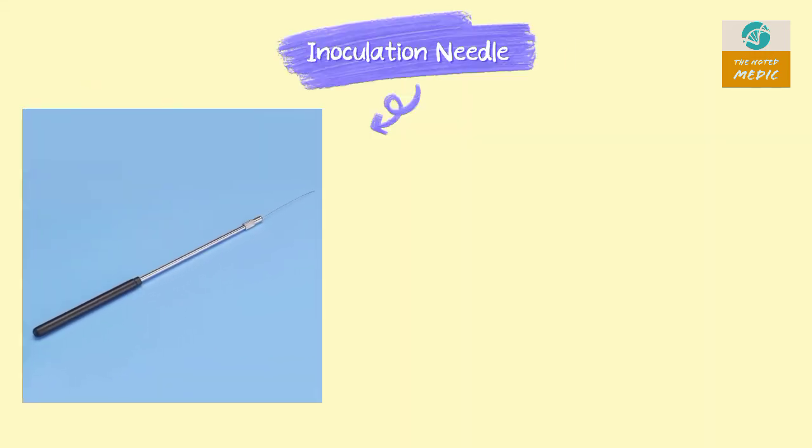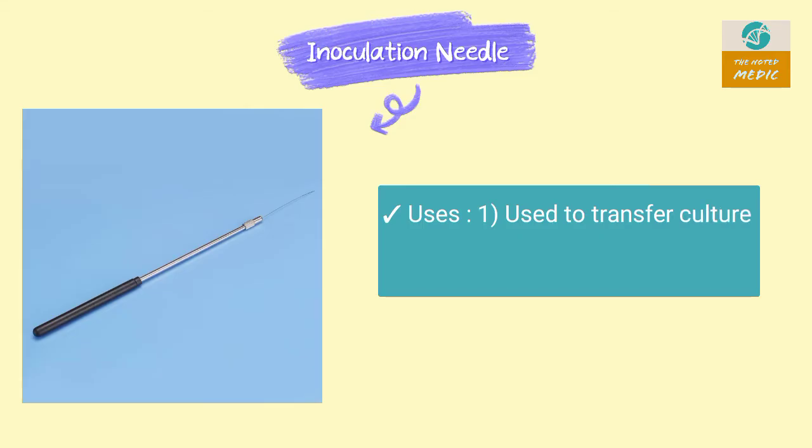This is an inoculation needle. It is used in streak culture and transfer of culture. It is made of nichrome.